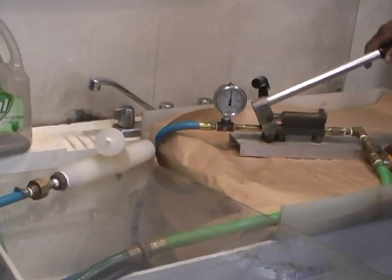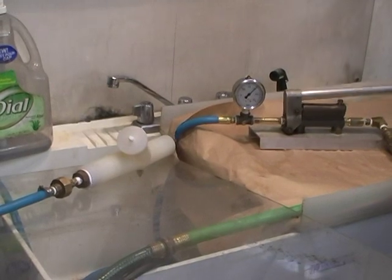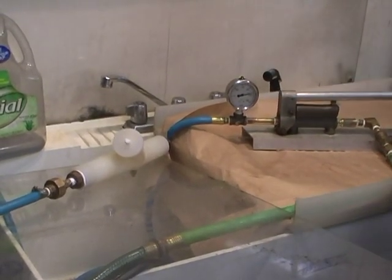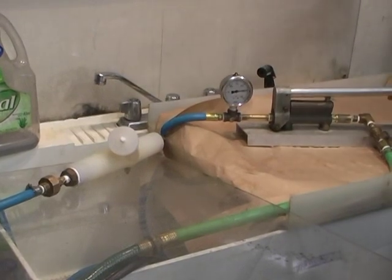Keep going. Read off what we're at. Somebody read off the pressure. One more stroke. That's it, that's it. That's a 250.